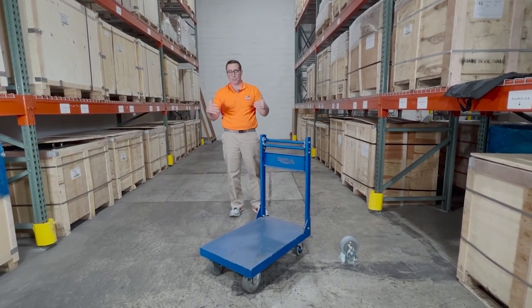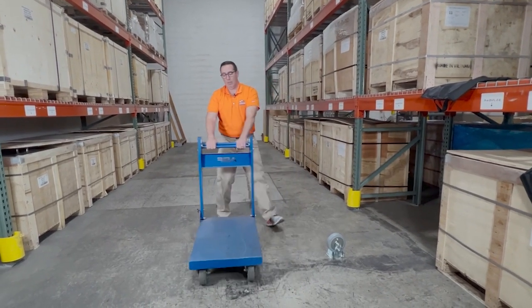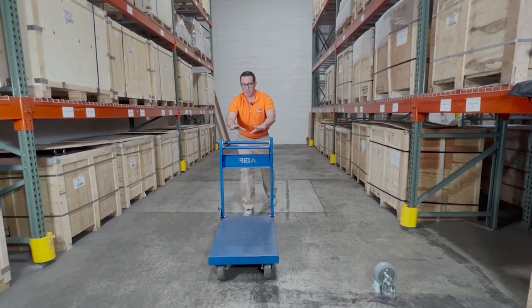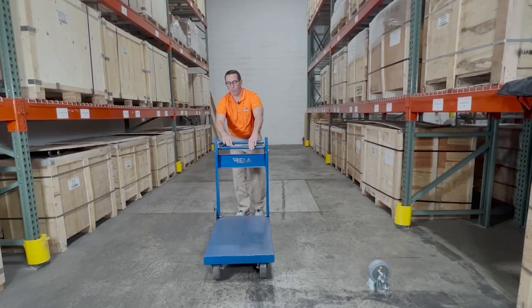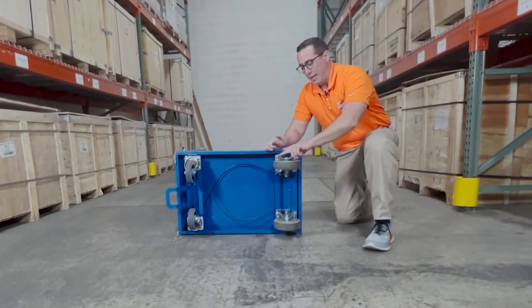To summarize: when we're using a dead man brake system, we're talking about individuals going up ramps or down ramps. If it slips, it stops dead in its tracks — it doesn't go flying down a ramp and run someone over. Or if you're going up a ramp, it doesn't come back on you. The dead man brake is on the rigid casters.